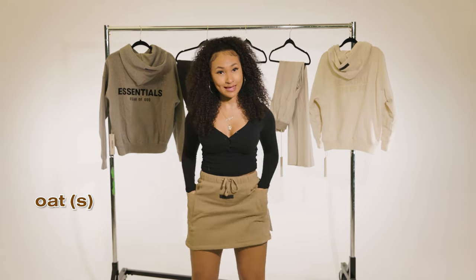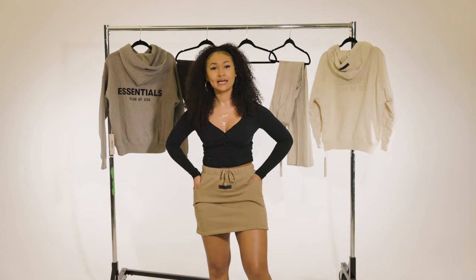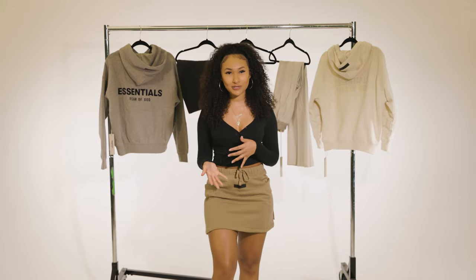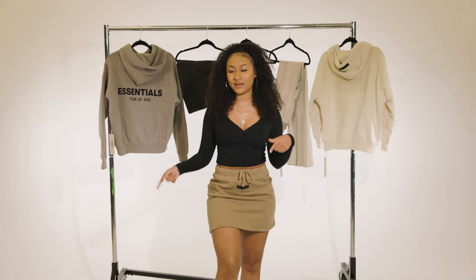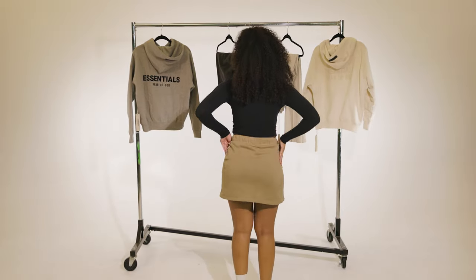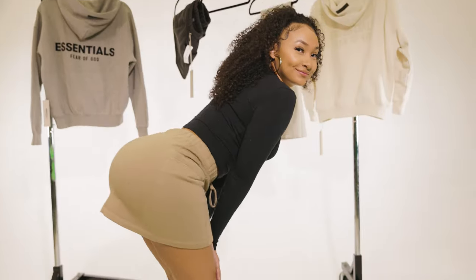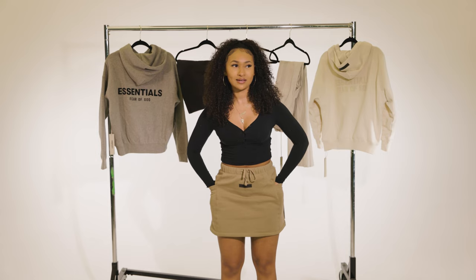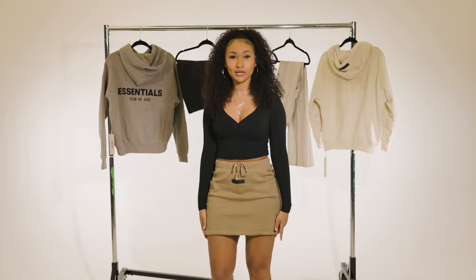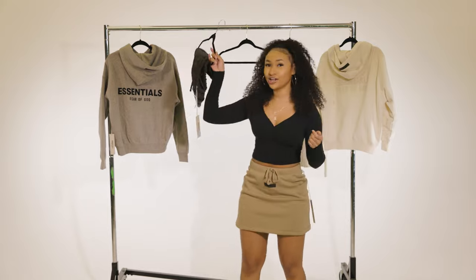I'm in the oat colorway, size small from the women's collection — this is how it looks and fits on me. I would say this is true to size. I really like it. I can walk comfortably; I don't feel like it's going to rise. If I dropped my pencil and needed to pick it up, y'all wouldn't see anything. It's a really comfortable skirt — the perfect length, not too long or too short. I have long arms, so here's the arm test.